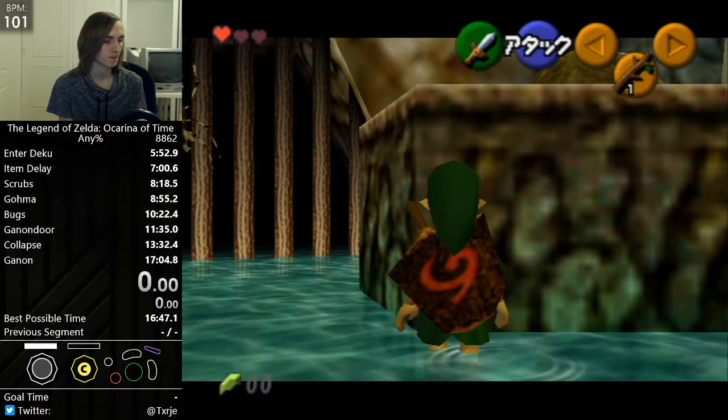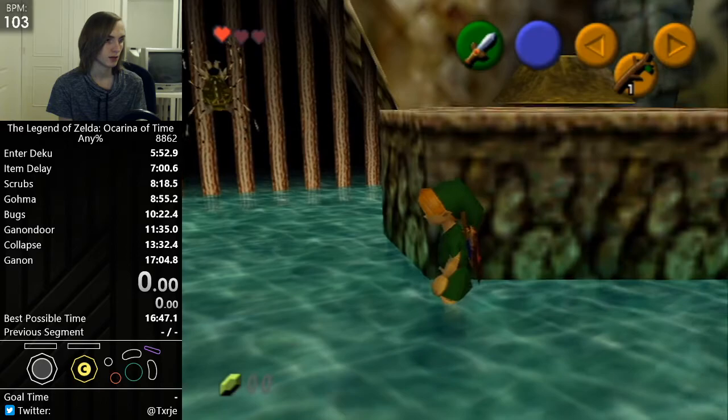Basically, you want to line up so that the middle of Link's hat is aligned underneath the little dark line above his head.